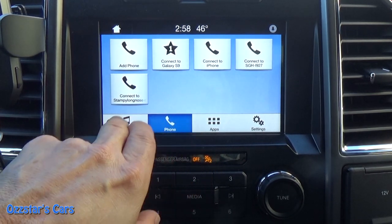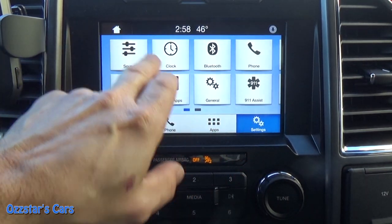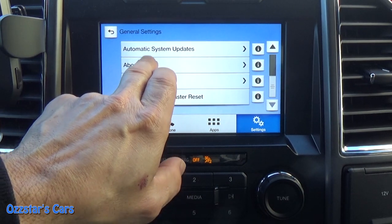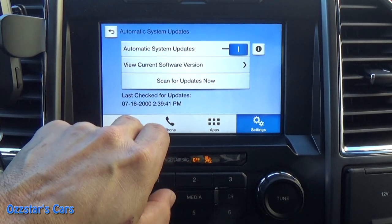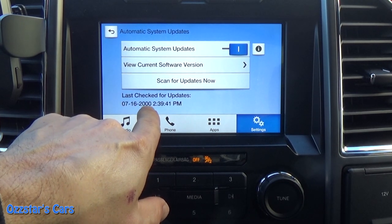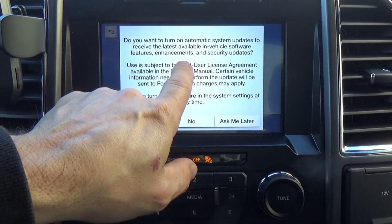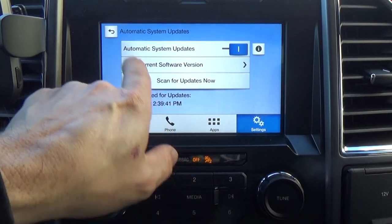Hopefully all my troubles are gone — I could only wish. I hope the thing doesn't freeze up anymore. It won't check for updates for a while but hopefully it will now. We'll see — last checked way back before this truck was built. I'm keeping system updates on. Do you want to turn on? Yes I do. We should be good there.